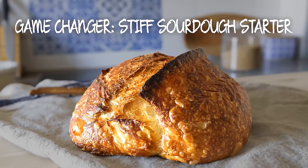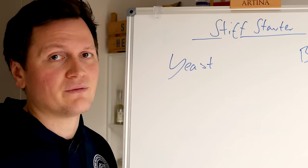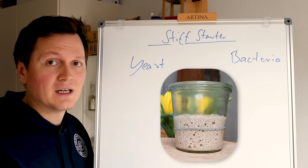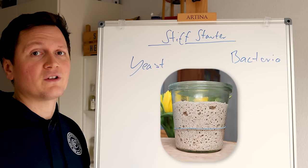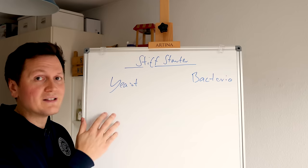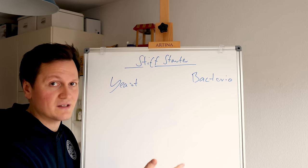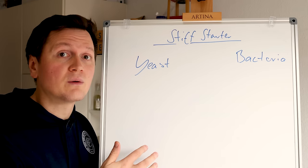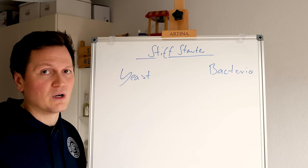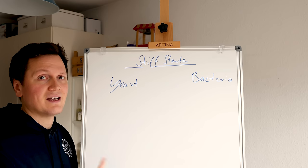In this video, we are using a stiff sourdough starter, and a stiff sourdough starter is definitely a game changer. That's because you always have yeast and bacteria in your starter — depending on how much water you have in your starter, you either boost the yeast or you boost the bacteria. The yeast is mostly creating CO2 and ethanol, and the bacteria is creating the acidity. The bacteria also consumes the ethanol created by the yeast — it's a very interesting symbiosis. The most common acids produced are lactic acid and acetic acid, which are very important for the flavor of your final bread.